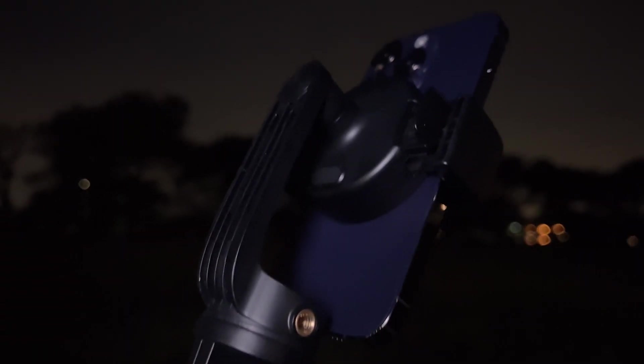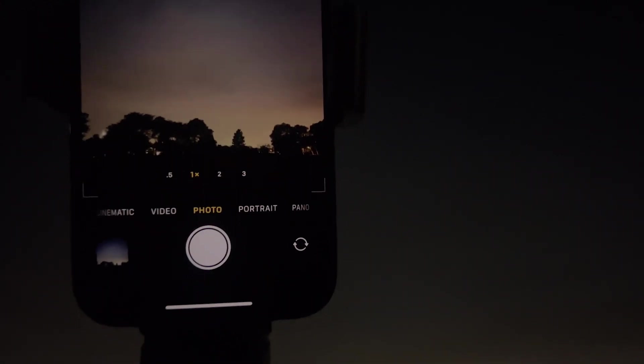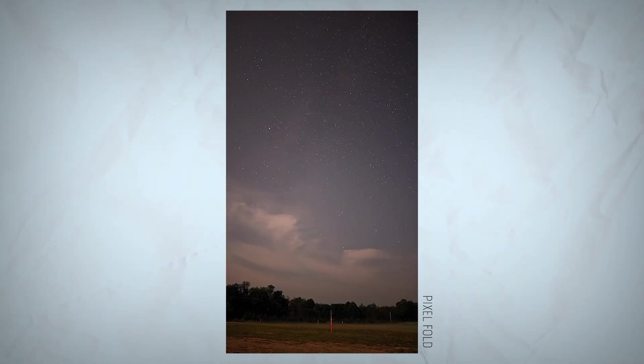As for the iPhone 14 Pro Max, it's sorely lagging behind the competition when it came to capturing the Milky Way because it's missing the manual controls found in the other phones, and as a result it didn't capture quite as many stars. On the other hand, if you can afford the $1,800, check out the Google Pixel Fold if you don't mind those AI enhancements — because in our testing it did produce some really crisp looking images of the night sky, and you also get the live photos with the astrophotography mode.